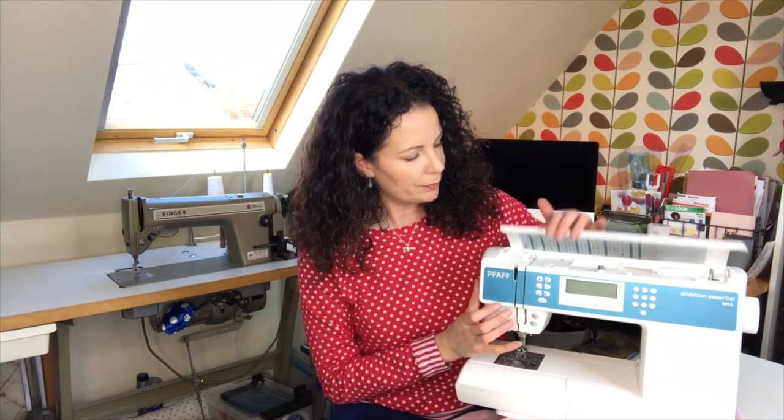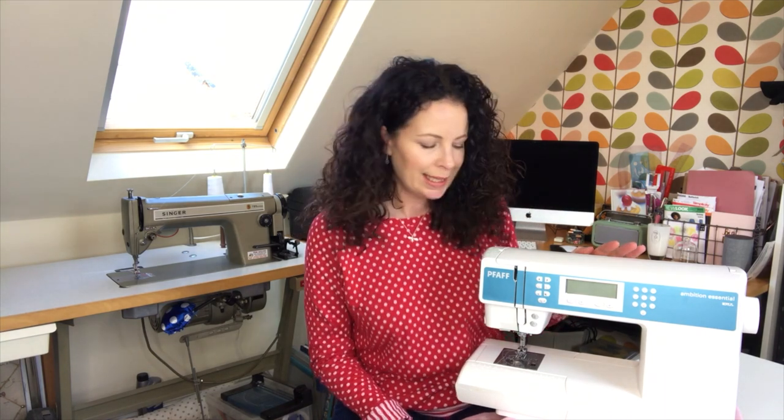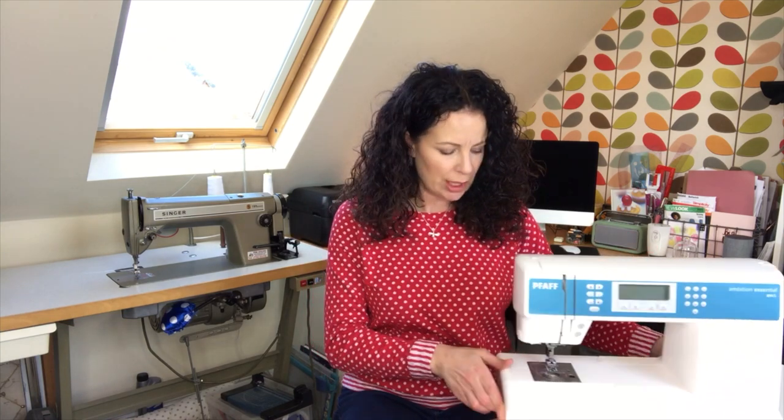In terms of features there are a load of different stitches — I know, after saying I don't want loads of things I'm not going to use, this happens to come with quite a few. But the main reason I bought it was that PFAFF is a good German engineering brand known for being really sturdy and reliable, the reviews were excellent, and I watched a lot of YouTube demo videos and it just felt right.